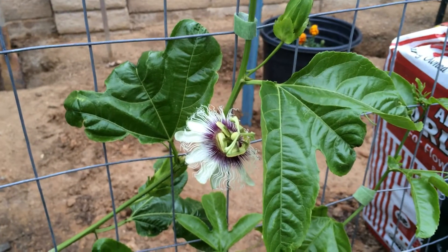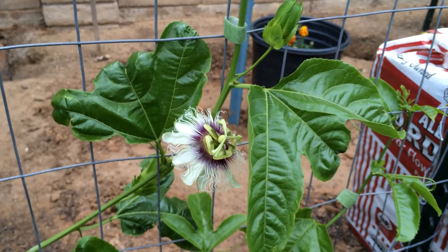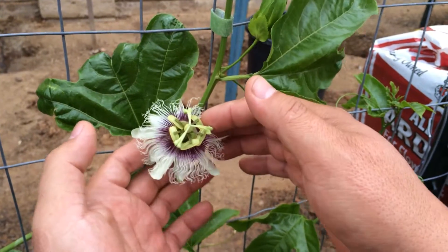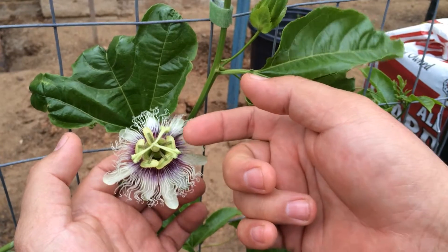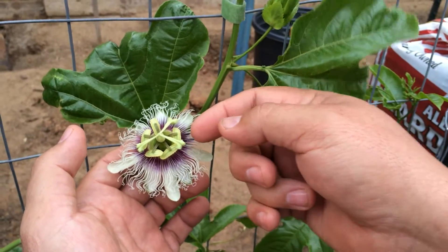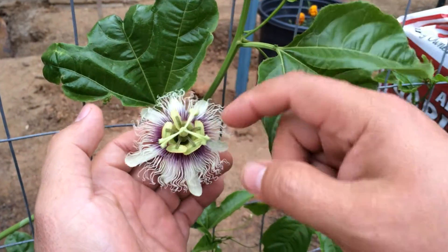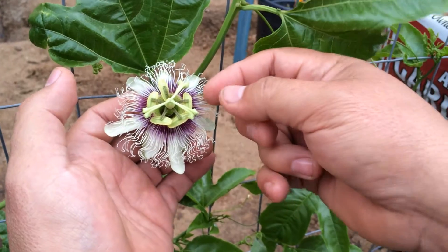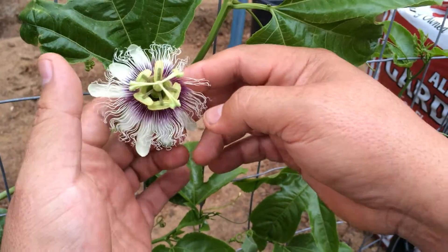This is the High Density Spalier Gardener and this is a video on how to hand pollinate a passion fruit. Some people come in to the flowers with little brushes, get pollen from the stamen, and put it on the pistil. The passion fruit has three parts to the pistil and five little things for stamen. But I think that's just too much work.